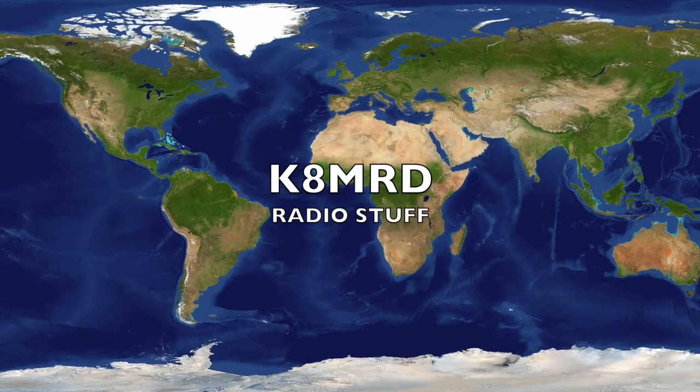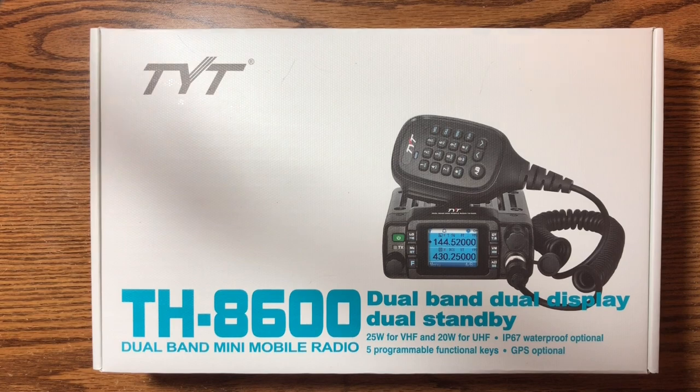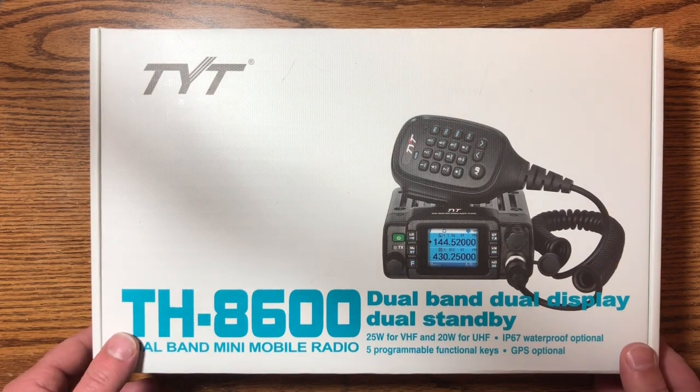Hi everyone, Mike here, K8MRD Radio Stuff. Today I just got the TYT TH8600 — the little tiny dual band VHF/UHF 25-watt waterproof submersible radio. I'm going to unbox it, get it on the air, and see what the menus are like and all that sort of stuff. Stay tuned!